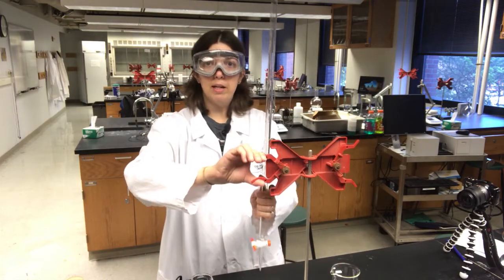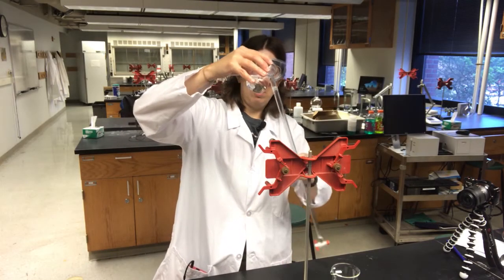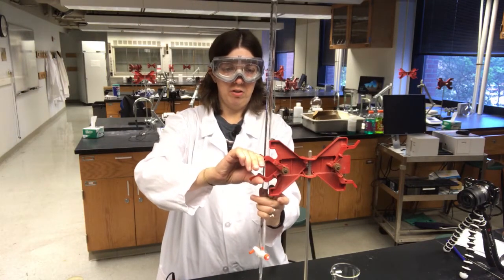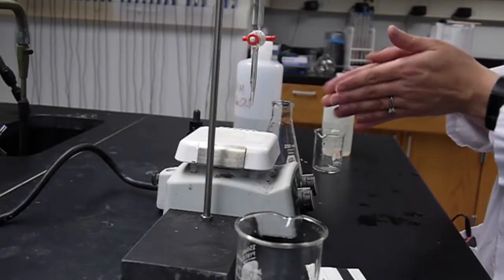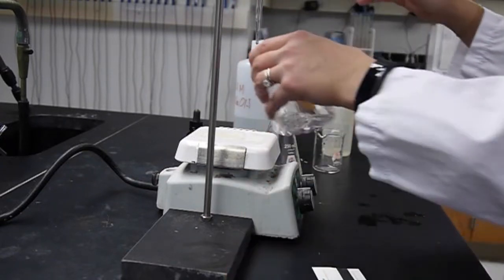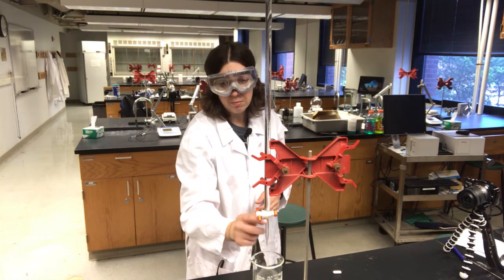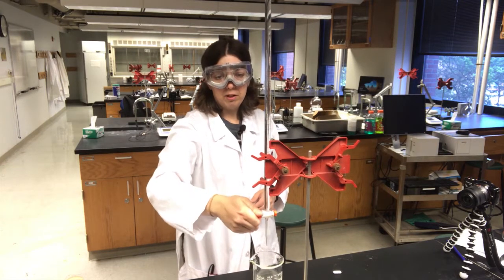Now it's time to fill the burette. I'm going to take it back out of the stand with the stopcock closed and carefully add sodium hydroxide. I've added almost 50 milliliters of sodium hydroxide — I want to make sure it's mostly full, but it doesn't have to be filled to the very top. Looking now, I can see that I have a bubble in my burette near the stopcock, so I'm going to empty a little bit of sodium hydroxide into a waste beaker and then check that there are no bubbles in the tip. It is very likely you'll see a bubble at the bottom of the stopcock — if that's the case, open it again full force, and sometimes spinning the stopcock around helps loosen the bubble.